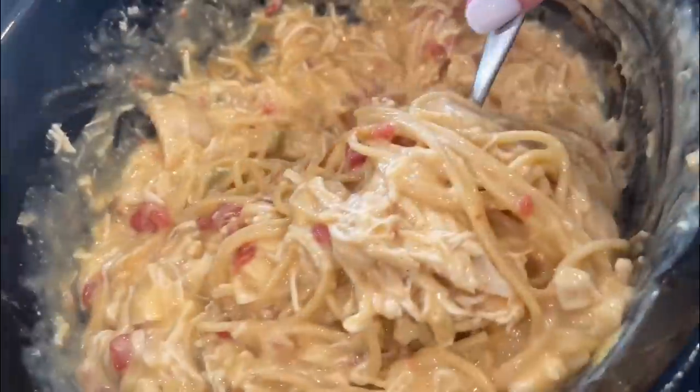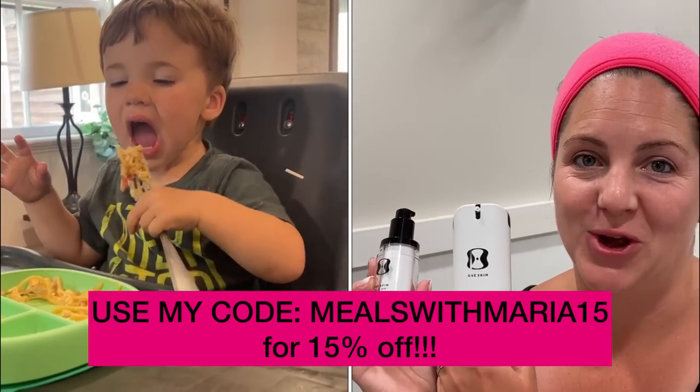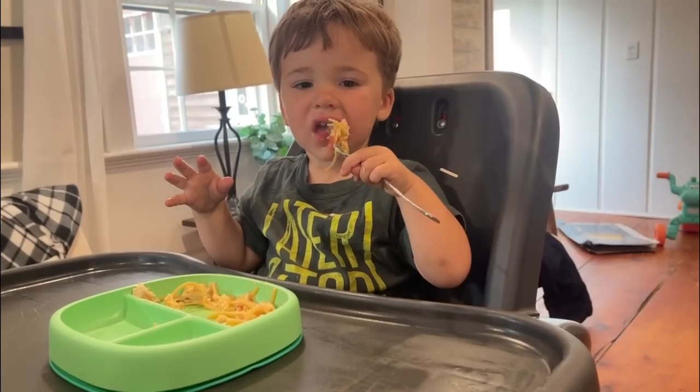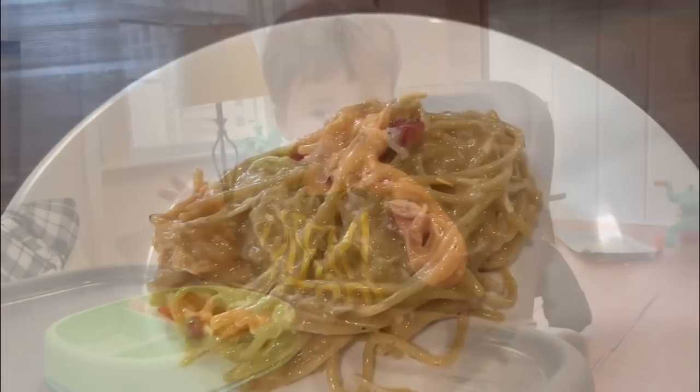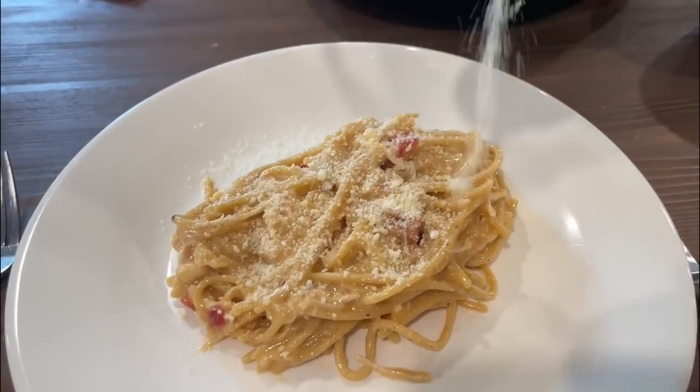Don't forget to get your OneSkin discount by clicking the link in the description box and using code MEALSWITHMARIA15. If you're looking for more crock pot videos, click on the next video, and make sure the next time you're on YouTube you're watching Meals with Maria.